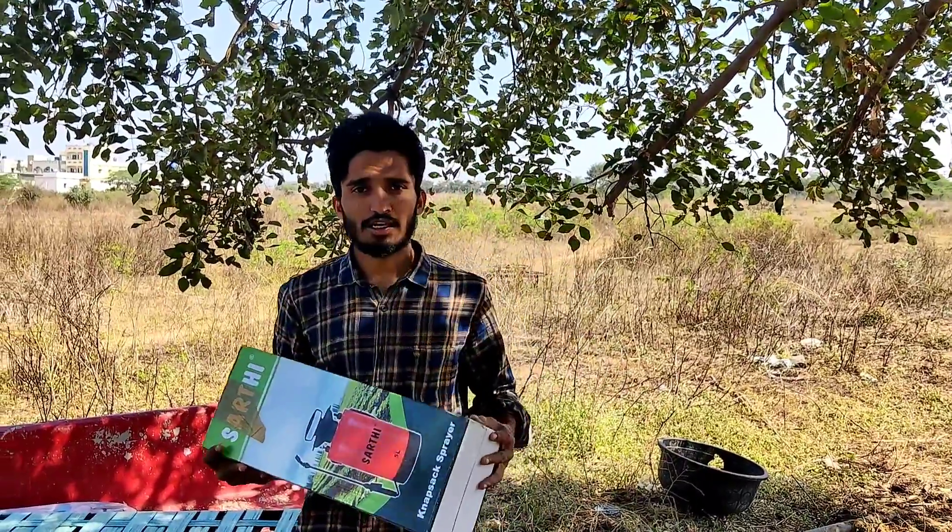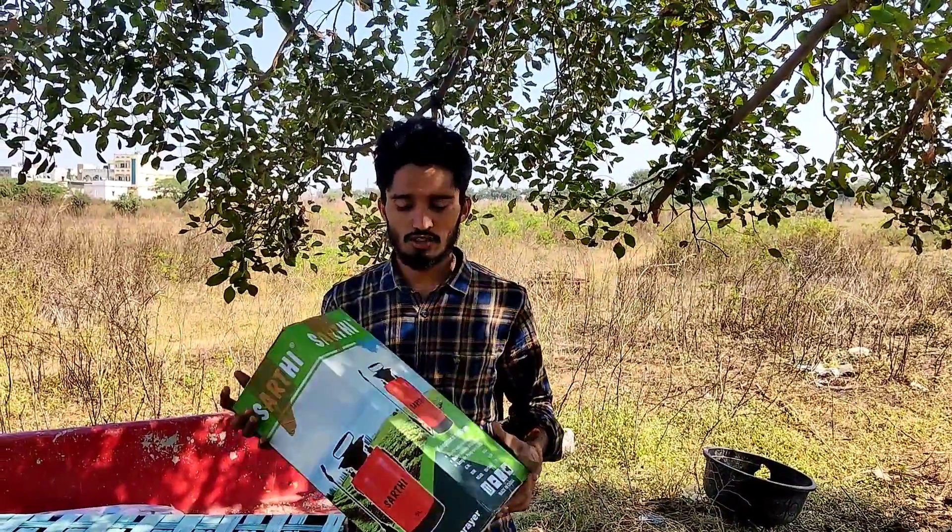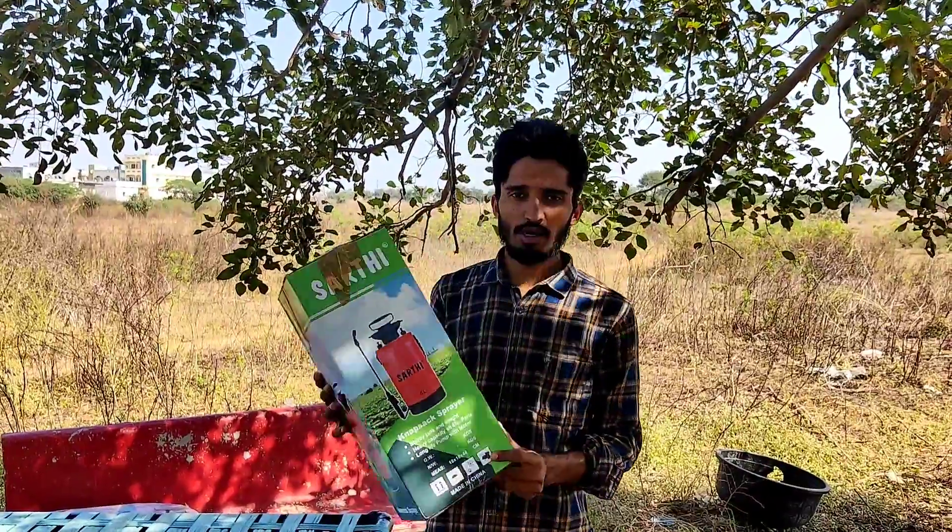Hello everyone, welcome to Agro Information and Technology channel. Friends, here is a new video.